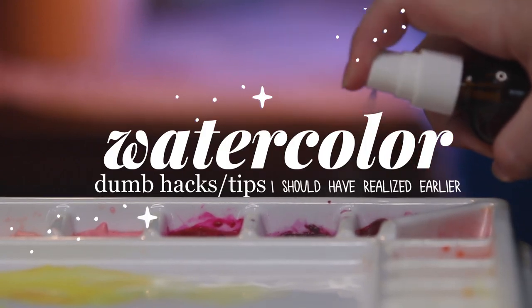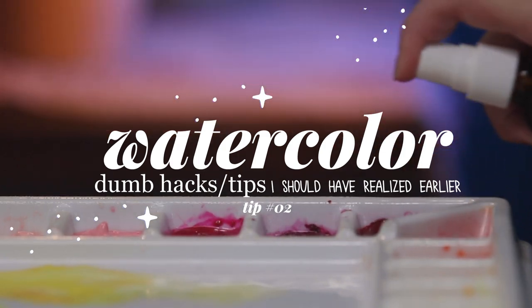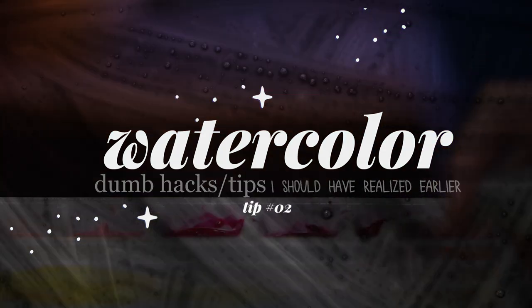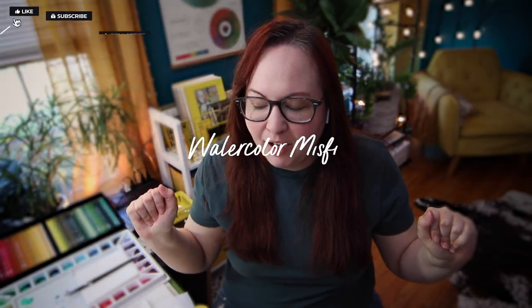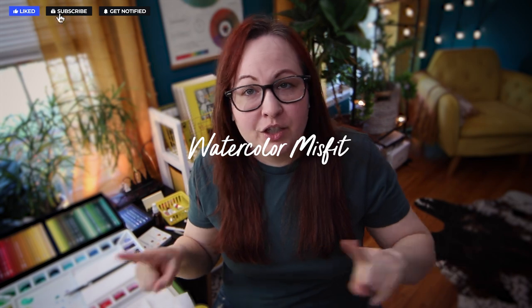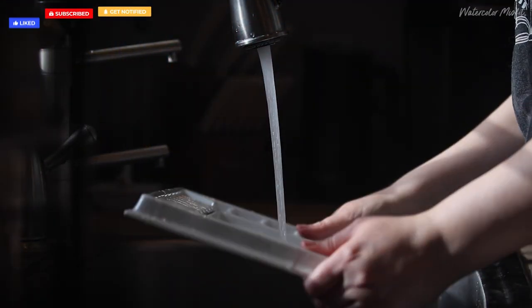Dumb and stupid watercolor hacks that I really wish I had known when first starting watercolor. For today's episode of this watercolor tip series that I'm doing — if you have not watched the first video, I talk about watercolor palettes, specifically how I set up my palette.